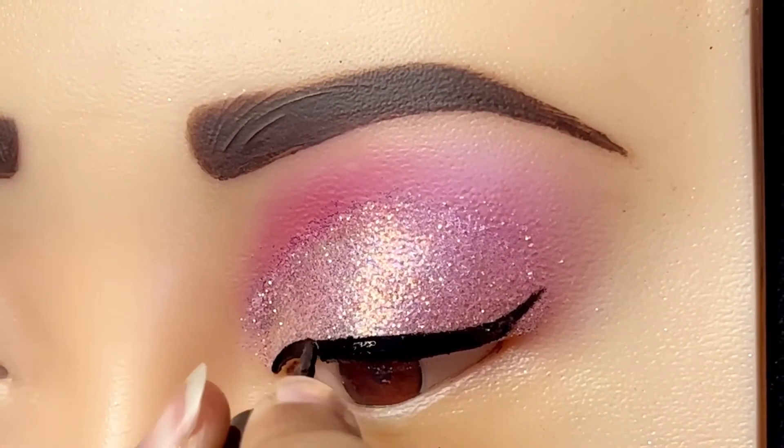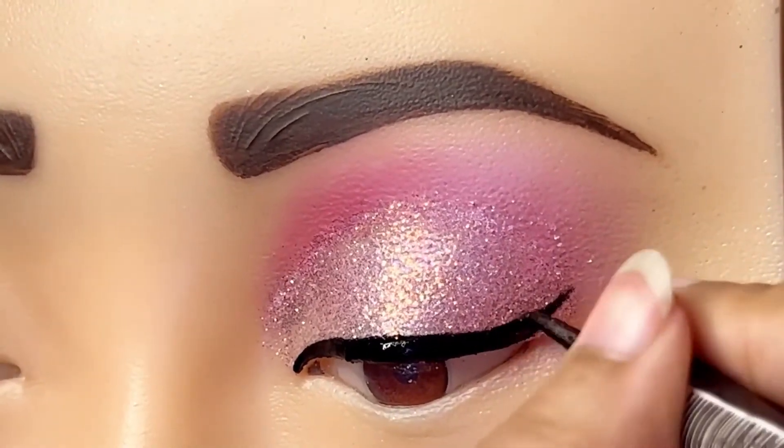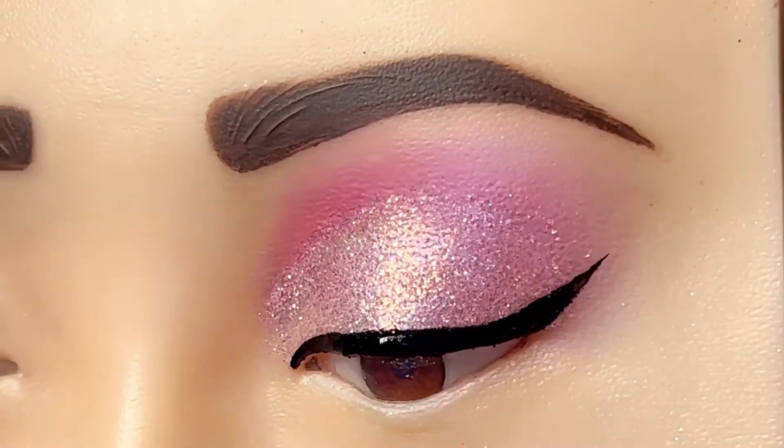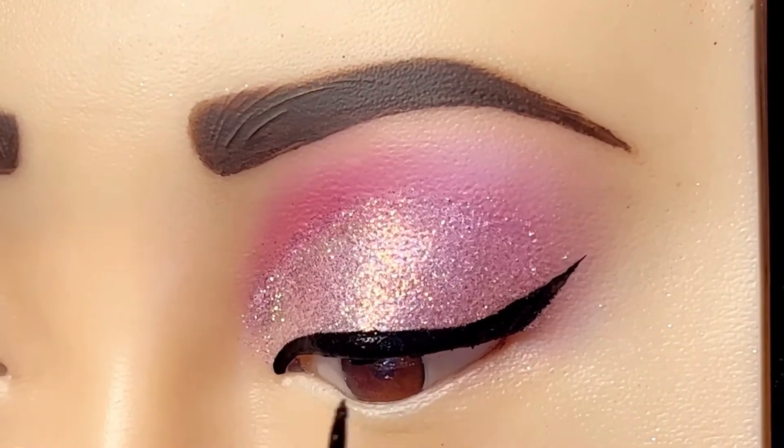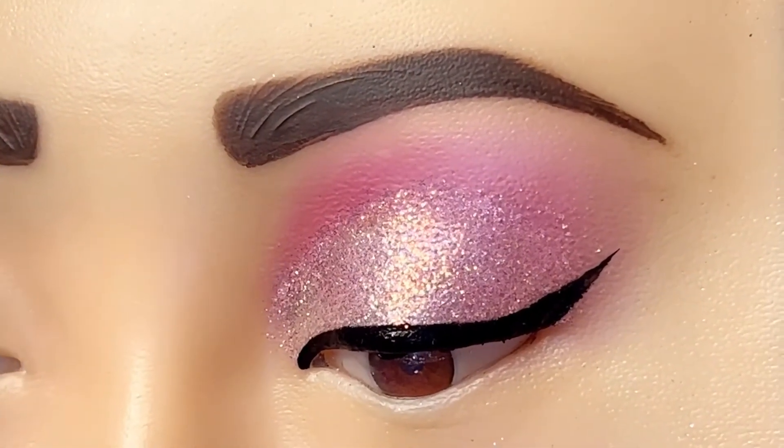This is our makeup — soft and glowy. After this, we apply the eyelashes.